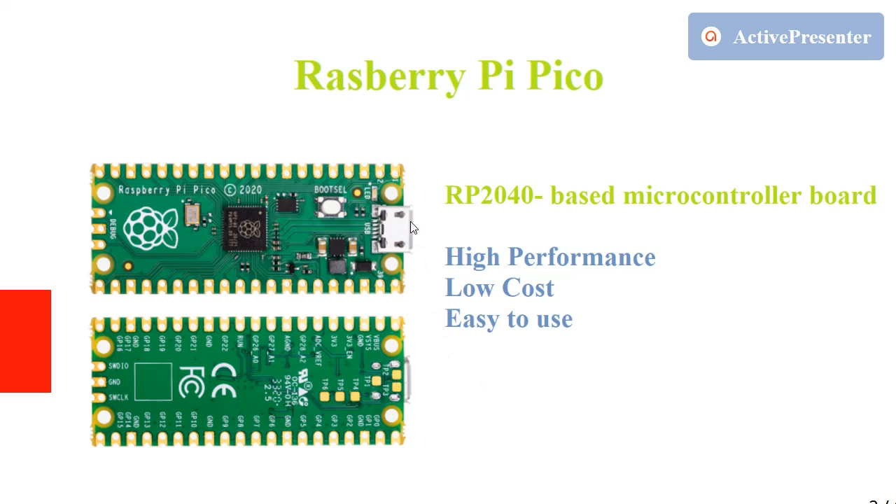An important feature of the Pico is that it supports C, C++, and also MicroPython, making it easy to use and easy to program. It has high performance and is also low cost compared to other boards.